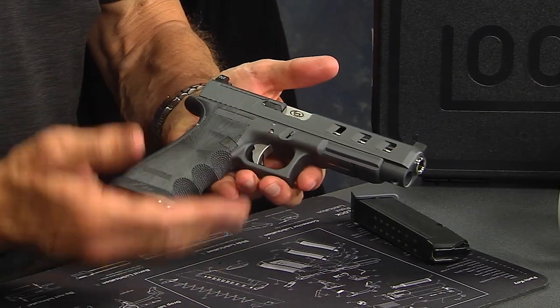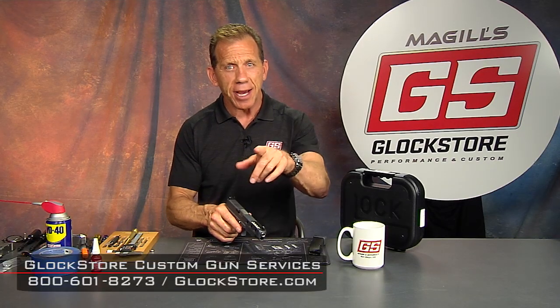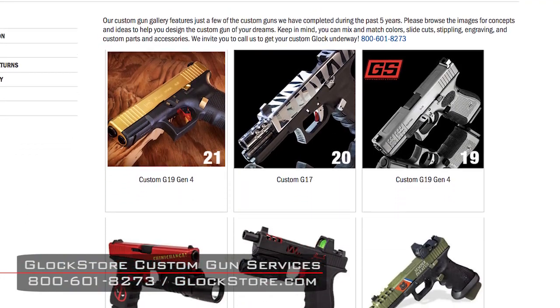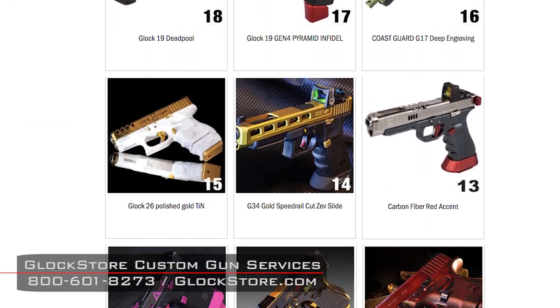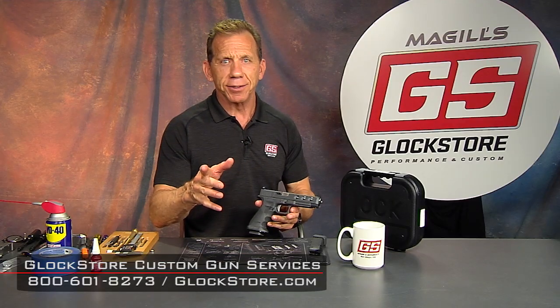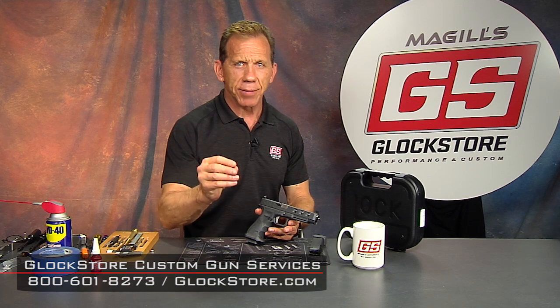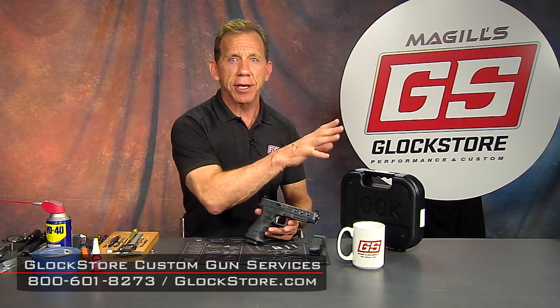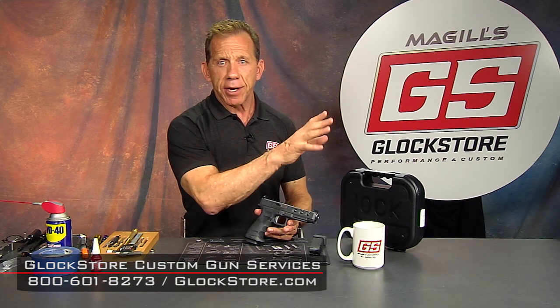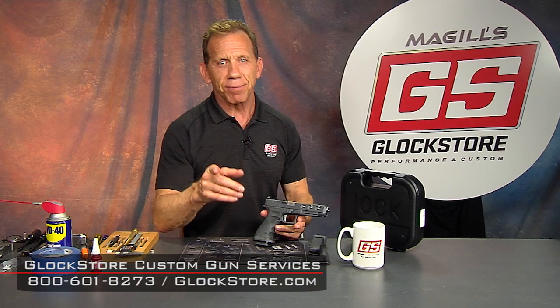We have it Cerakoted, do all the assembly, do the test firing, and then send it out — that's the process. If you've got an idea, give us a call. You can go online and look at some of our previous work, and we'll get you started in the world of custom Glocks. I'm Lenny McGill, this is the Glock Store Performance and Custom Shop in San Diego, California. If you're ever in Southern California, come down to the store — we're about an hour from Orange County, an hour and a half from Disneyland, two hours from Hollywood. Come on down and we'll show you some cool things, give you a place to shoot, and a place to meet some new friends. Thanks for watching.